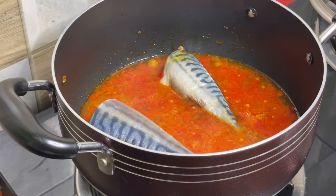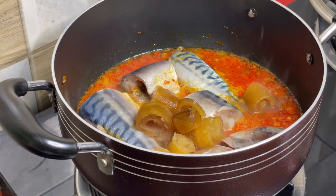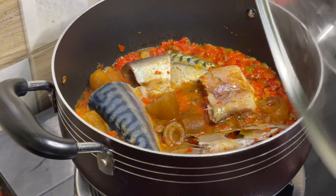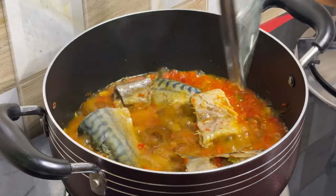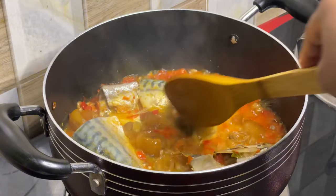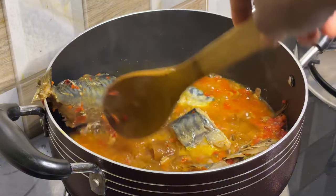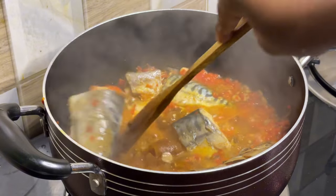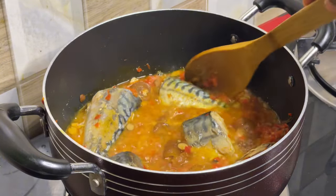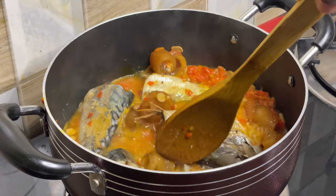Go in with your protein — I'm using crawfish. Next, add the washed cow skin (pomo) and give it a stir so everything incorporates together. When it boils to a point, turn the fish over so that the other parts get done as well. You don't want to be eating uncooked fish. Do it carefully so you don't destroy the fish — you want it to remain whole.